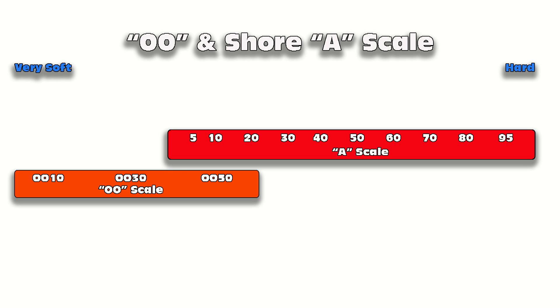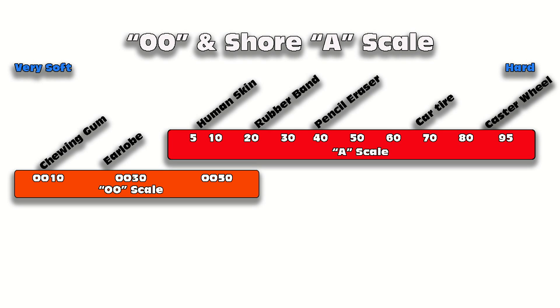On the 00 scale, starting on the left with very soft and going right to very hard: the softest is the 00-10, which is about like warm chewing gum, up to about a 00-20 or 00-30 which is like a very soft earlobe. Moving up to the A scale, around a 5 would be like average human skin, 20 like a rubber band, 40 like a pencil eraser, and around 65 to 70 we get really firm rubber like a car tire, up to very hard rubber like a caster wheel at the top end.